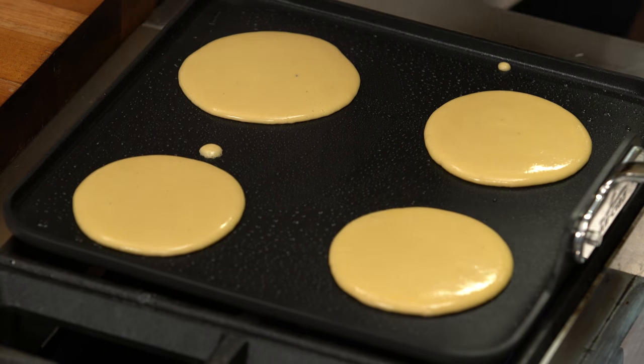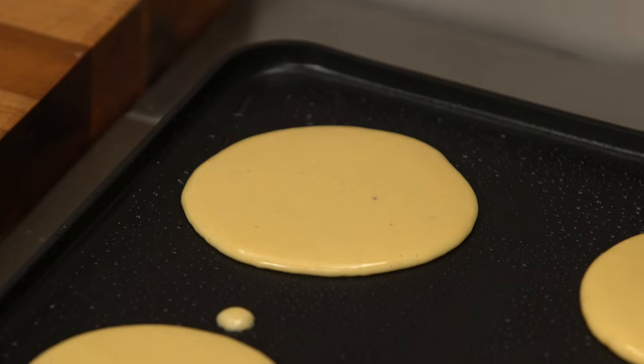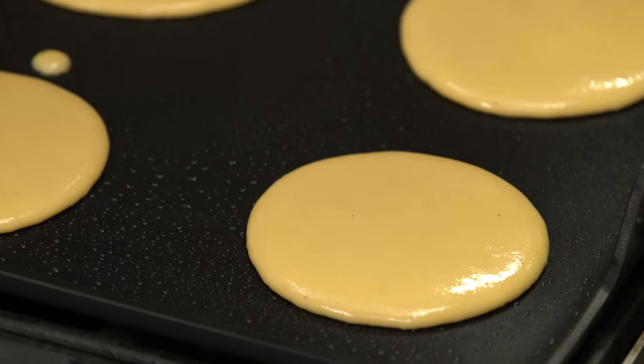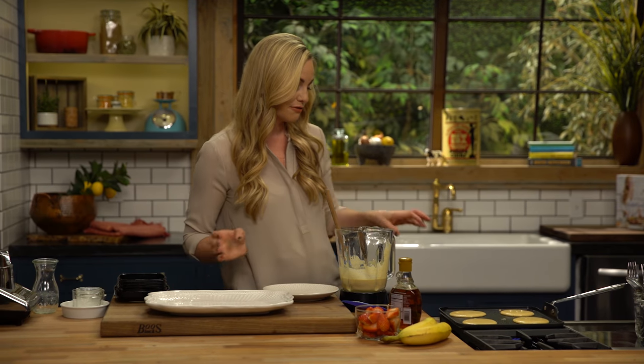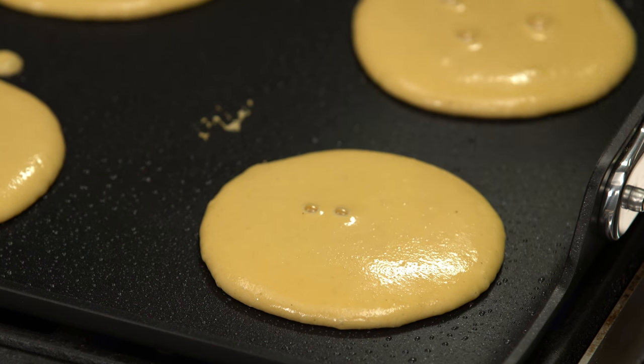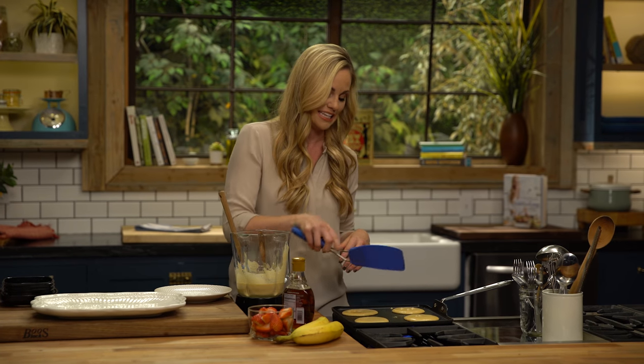You could also double or triple the dry ingredients for this, like I did in my Meals Made Simple book, and keep those in your pantry so you can just throw these together quickly any Saturday morning. These freeze really well — I make a ton, let them cool, and put them in a freezer-safe bag or container. We pop them into the toaster just to reheat them, so it's a really quick, easy breakfast if I don't have time to make everything up.